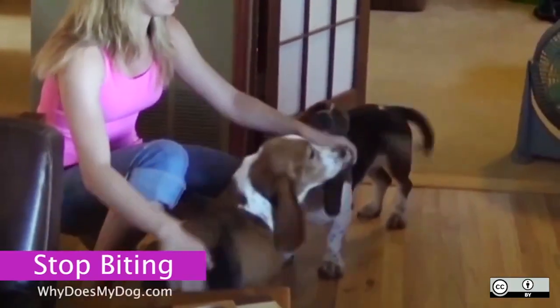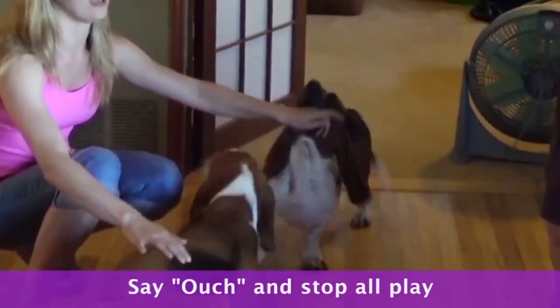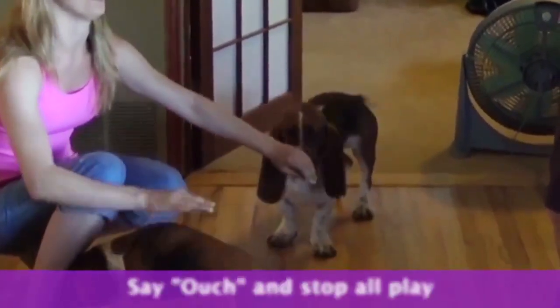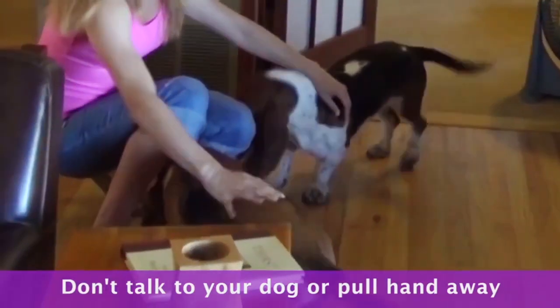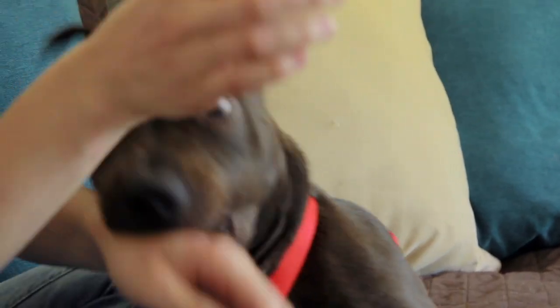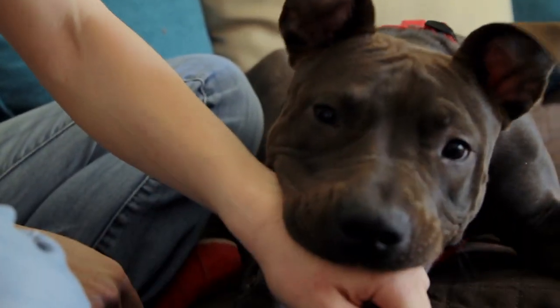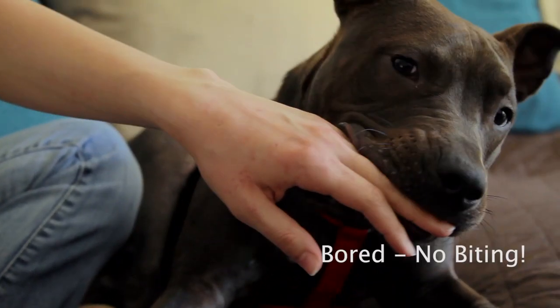If your dog is biting too hard, make a yelping sound or 'ouch,' and stop all play and interactions. Don't talk to your dog, don't pull your hand away — let it go limp and ignore your dog. We call it the victim hand. Your dog will get bored because you're not interacting with him, and he will stop. Only then can you resume play and interactions.